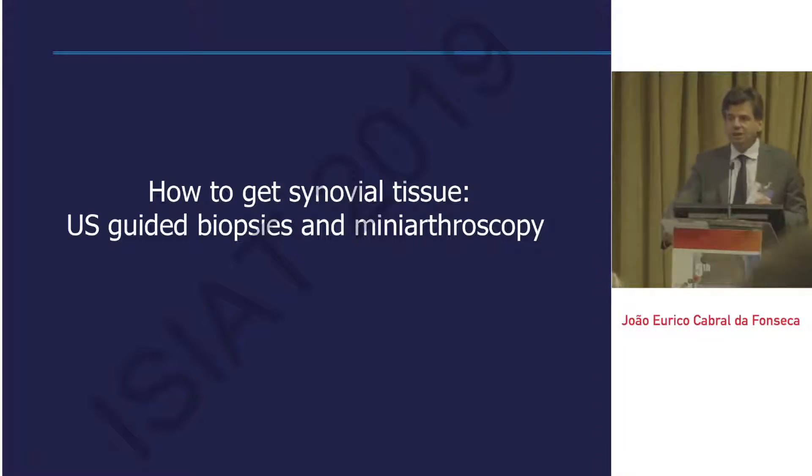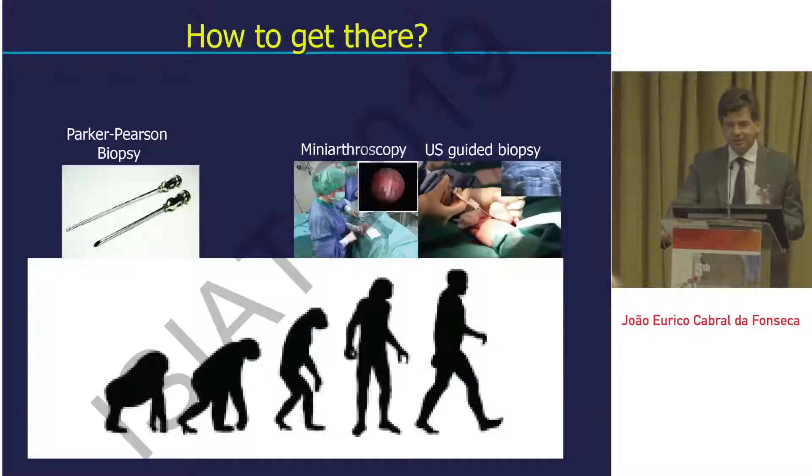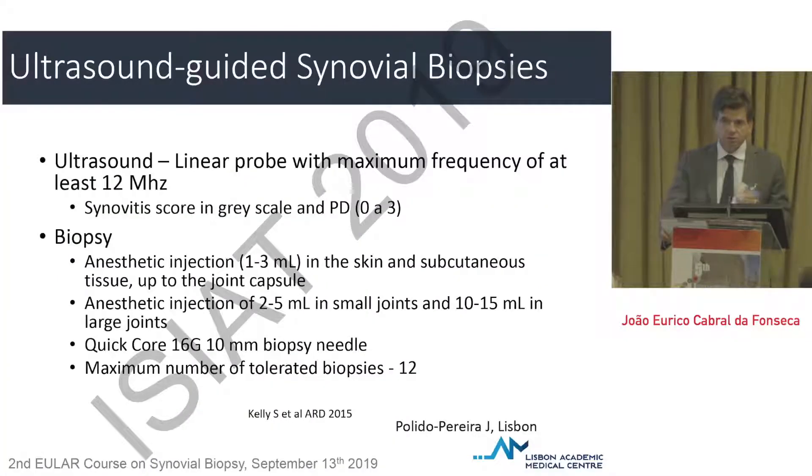This will be a very quick presentation. I will focus on the ways we can nowadays get synovial tissue. Although we still have the opportunity of making closed biopsies and surgical biopsies, it makes sense nowadays that we stick to two techniques that are not directly comparable: mini-arthroscopy and ultrasound-guided biopsy. The presentation will have, at the end, a list of references built in the EULAR courses on synovial tissue over the last two years.